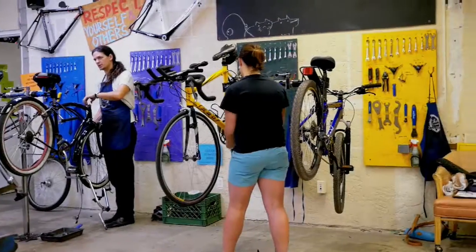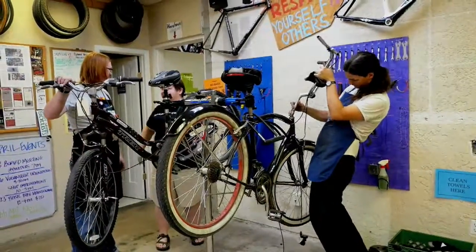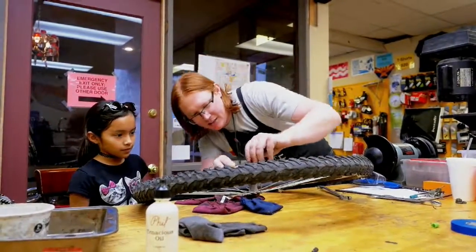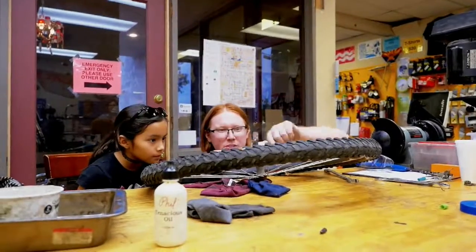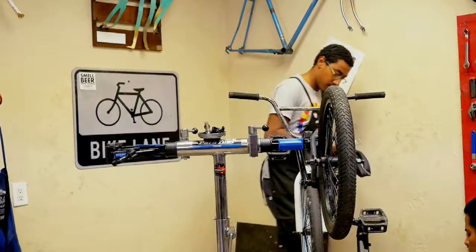When you come in, you can use one of these workstations. You can see each one has a tool board. We have 10 workstations for people to use that have tools included, and a volunteer mechanic will help you with everything you need to do, whether it's just fixing a flat tire or working on a more in-depth repair. We'll walk you through any step you need to.